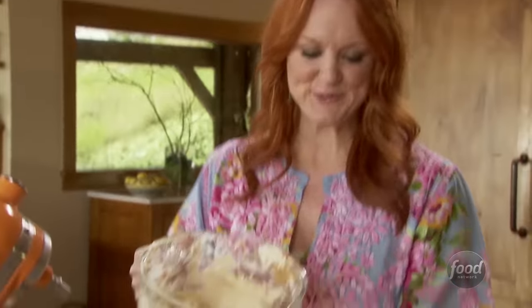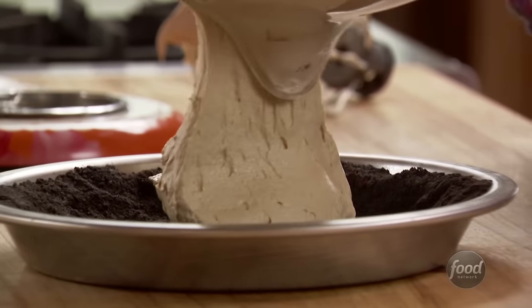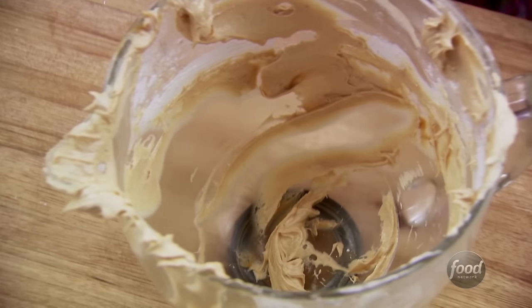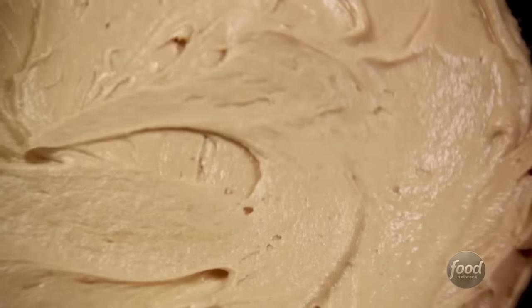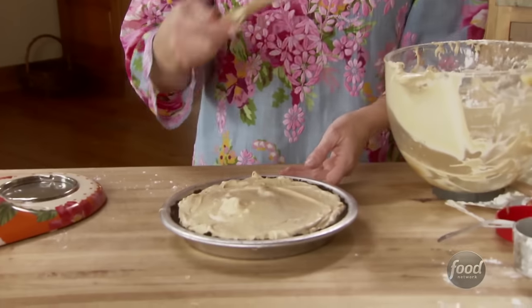Now I'm just going to put this into the cooled crust. I tell you, if you love peanut butter, this is your dessert. The whole kitchen smells like peanut butter right now. I'll just spread it around. Look at that — isn't that gorgeous? And that is all there is to it. Now it just needs to sit in the fridge for a couple of hours until it's set.